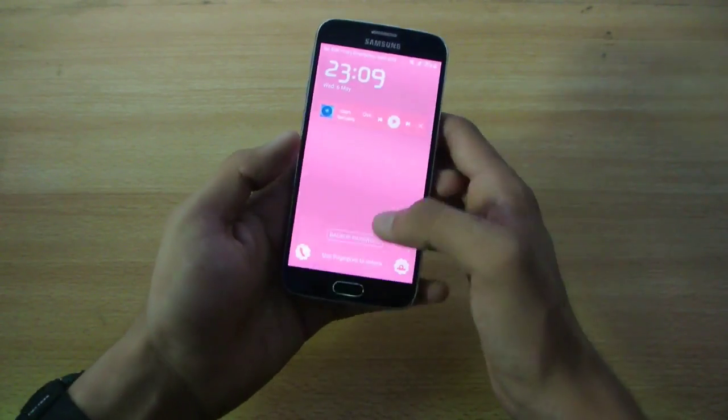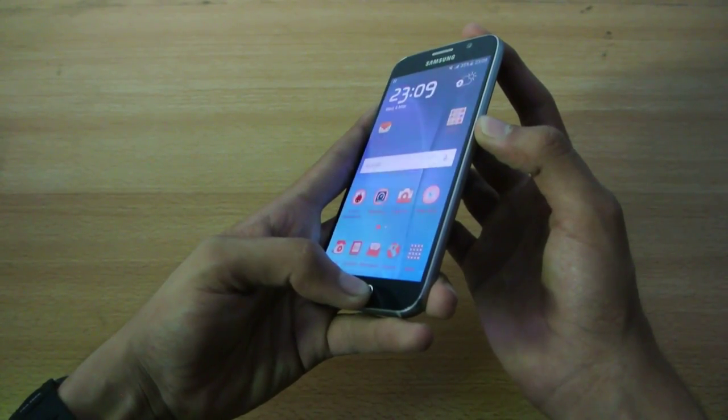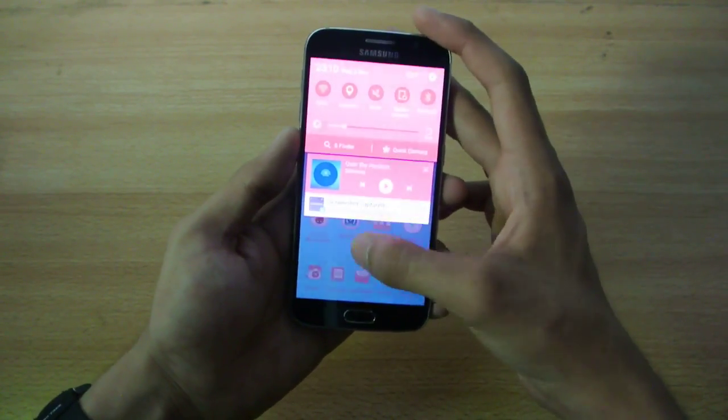To take the screenshot, the easiest way is to basically press this button and this button at the same time and you will get your screenshot. So that is very easy, no problem there.